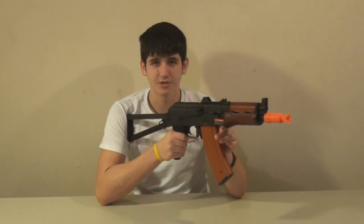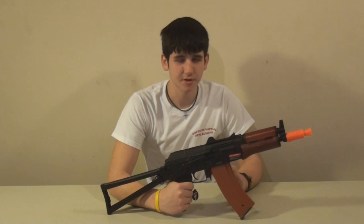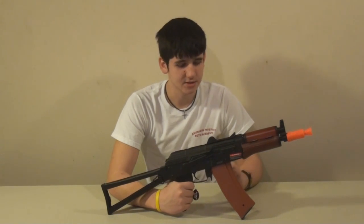Now let's talk about the features of the 74U. This gun includes a blowback system. It's very nice — it is attached to the piston, so it may cause a bit of wear, but it still looks really cool and we'll show you what it looks like right now.